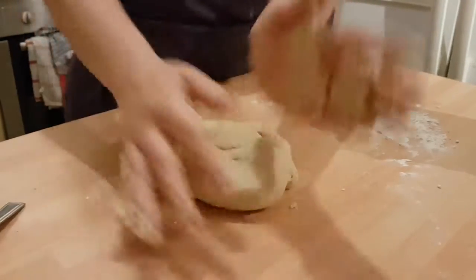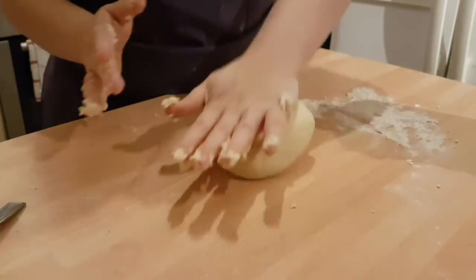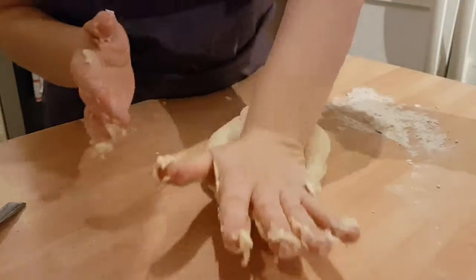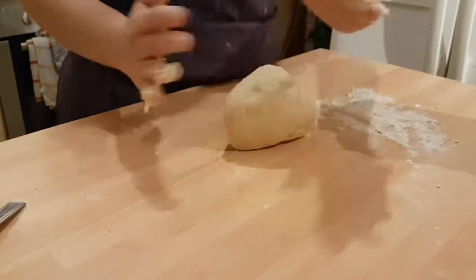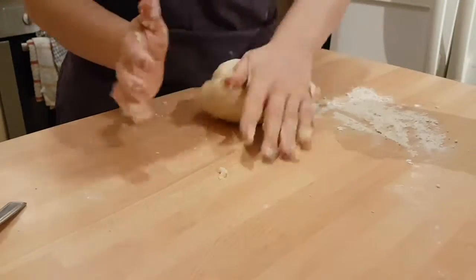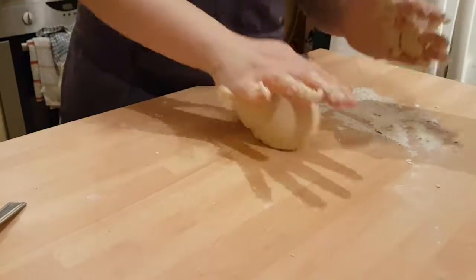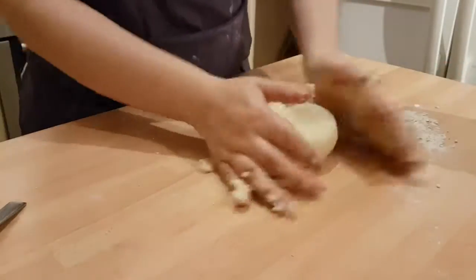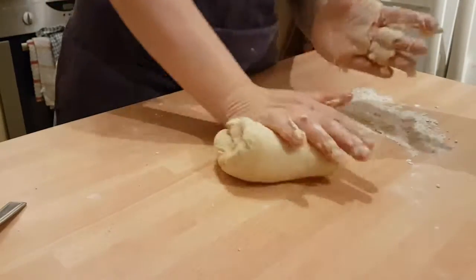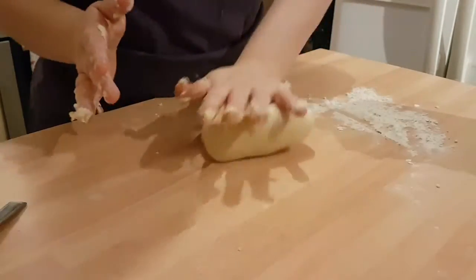Before I do that — once you have finished kneading for your eight to ten minutes, you need to lightly oil a bowl, and you want to stick this dough in the lightly oiled bowl and cover it with a damp tea towel. Leave it out — it doesn't need to go in the fridge, just out on the side. And you want to leave that for a good ten to fifteen minutes, just in the oiled bowl.